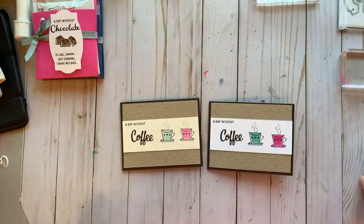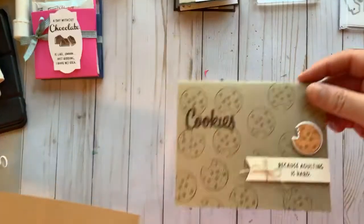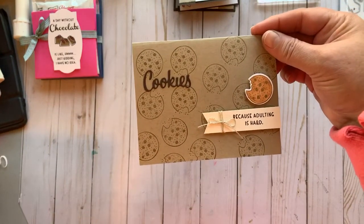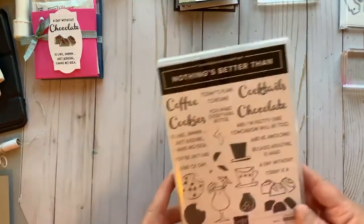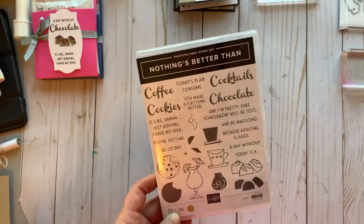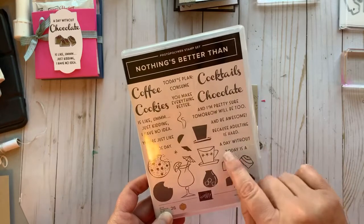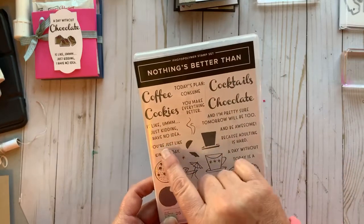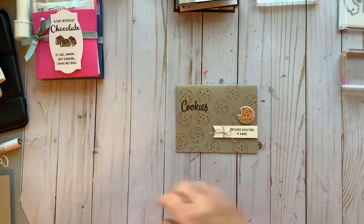Here's project number three — cookies — because adulting is hard! I love this stamp set so much. It says 'today's plan: consume cookies, chocolate,' 'you make everything better,' 'today is a coffee kind of day.' It's super fun. This one I'm keeping simple, just one layer, starting with a Crumb Cake base at eight and a half by five and a half, scored at four and a quarter.